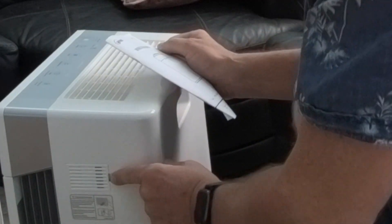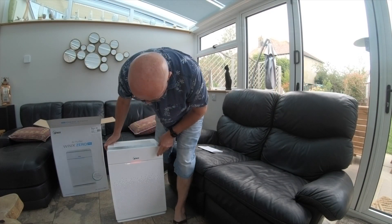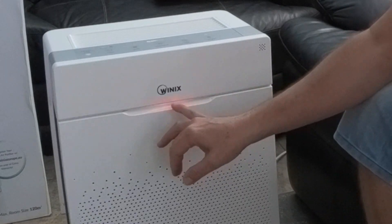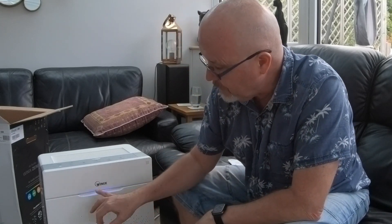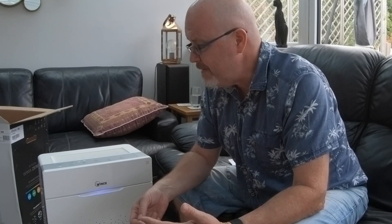There's a particle sensor — a little door on the side with a lens where air is drawn in and light is used to measure particulates. That's what I really like about this unit: the illumination that tells you air quality. Red is poor, orange is fair, green is average, and blue is good. I took it to the surgery and with our ventilation system it was always on blue, and apparently it's on blue here at home too.